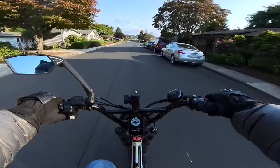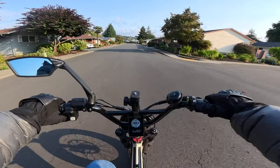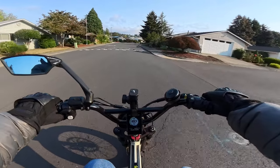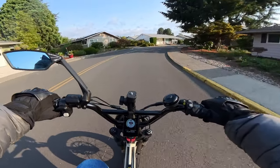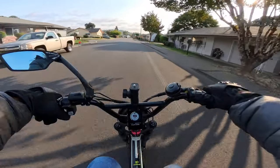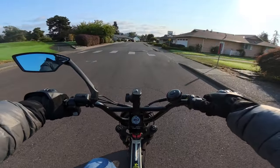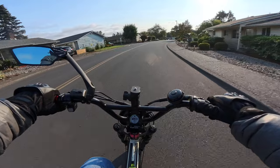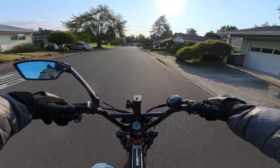I think it'll be able to go a little further on the 40 amp hour battery. It's going to be a heavier bike — a good 40 pounds heavier — so it won't be as nimble as this bike because of that weight, but I'm expecting it to be a good, well-planted ride on the street. And it looks like we'll be able to lean pretty nicely into turns with those CST Dual Sport tires.